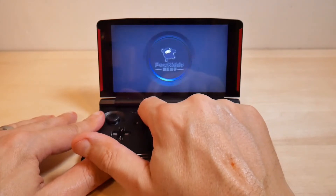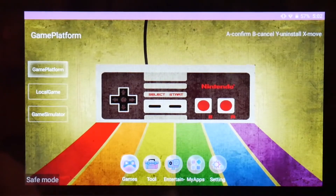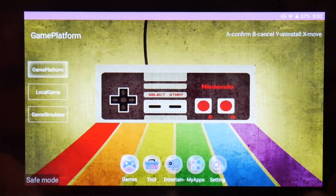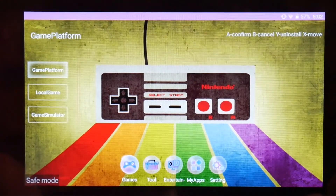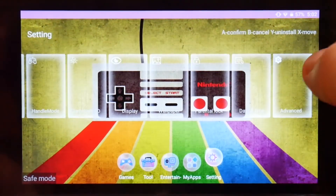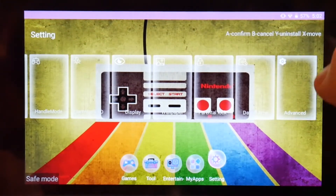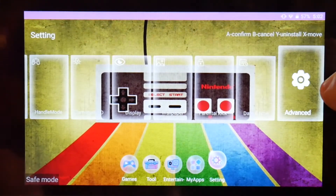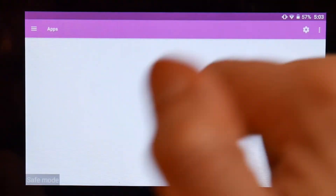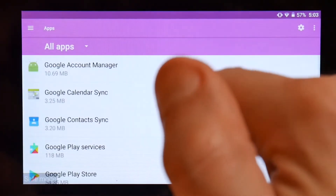Here we go and here we are in safe mode. You can see down at the bottom it says 'safe mode' — basically what it does is it loads a minimal version of the operating system. Now that you're in here, I'm going to assume it's your Google Play services that's causing the issue, so go into apps and find your faulty Google Play services.